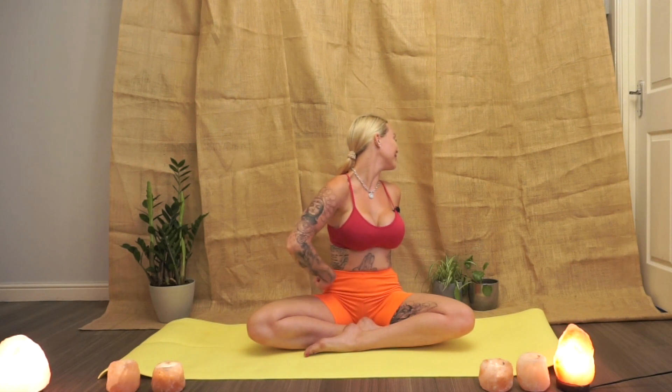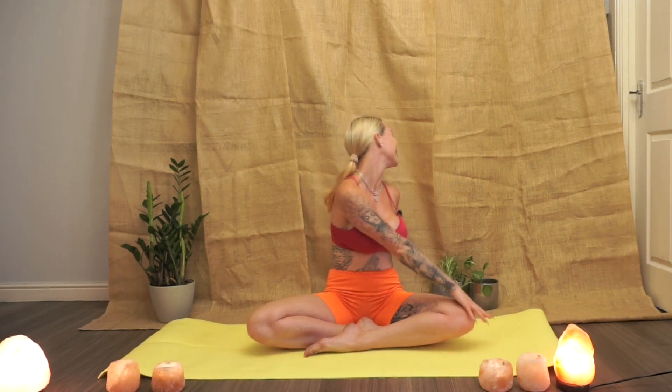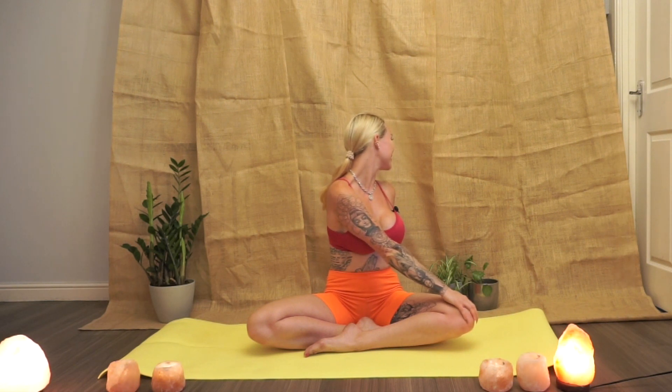Now we're going to do some spinal twisting. As we inhale, we'll take the hands up above the head. Exhale, twisting to the side — alternate hand comes to knee and the other hand comes behind the spine as we gaze over the shoulder. Feeling this beautiful twist all the way from the hips, up the side body and out through the tip of the nose. We take our gaze round to the side and take a breath here.